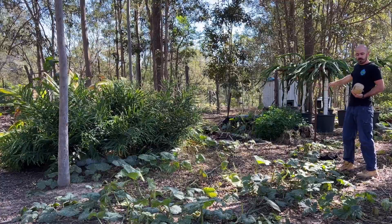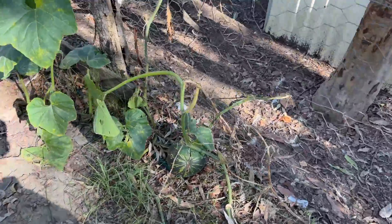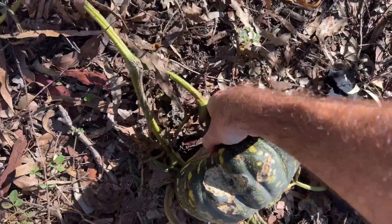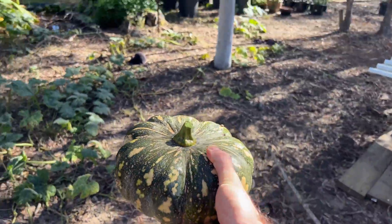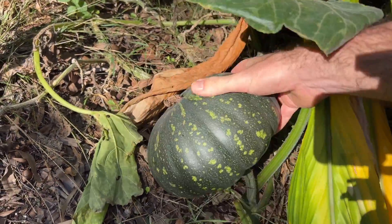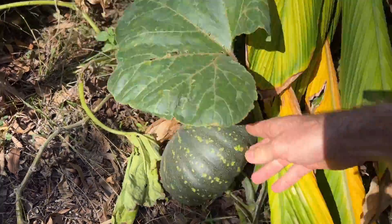Behind me I've got the float box hydroponic system, which has been producing pumpkins like crazy. This is one of the lowest maintenance systems that I've ever built — I don't maintain it at all, essentially, even when it rains. Because the pumpkins are such heavy feeders, they tend to just suck up whatever water falls onto it, and I don't particularly have a high rainfall area.